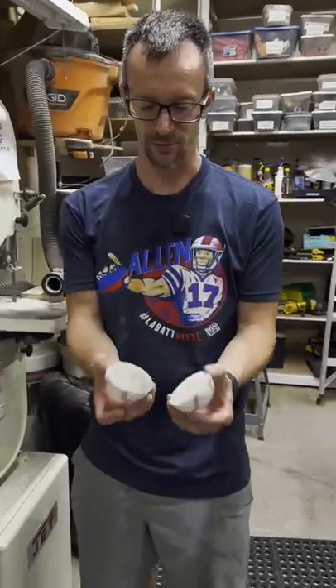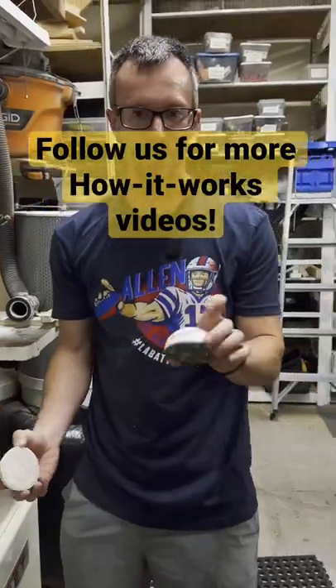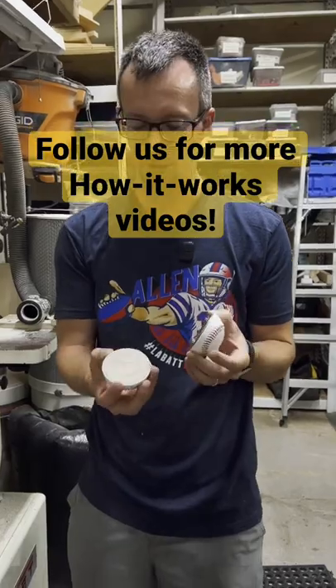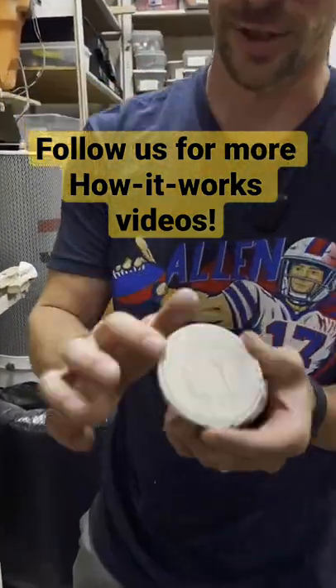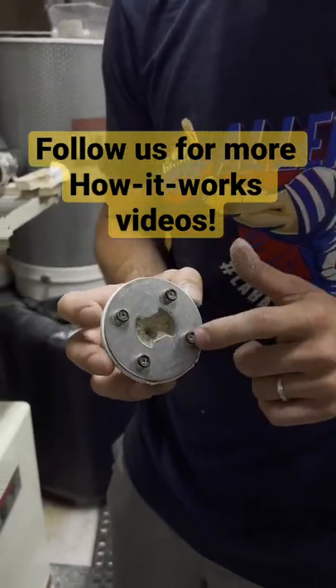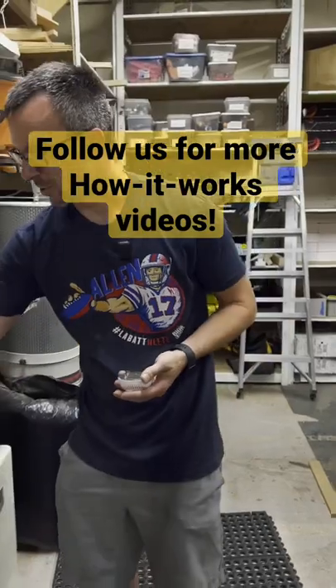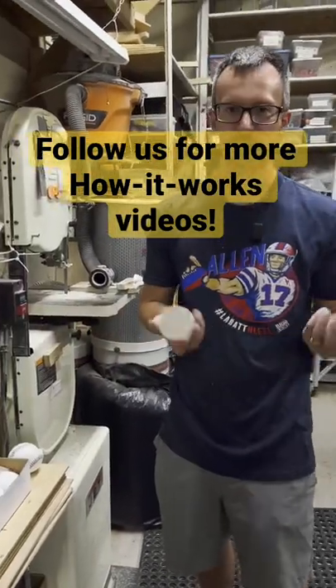That's the result — a nice clean cut. What we actually make out of them is these baseball bottle openers. We sand the edges so it's a nice smooth edge, and then attach this stainless steel plate along with these four magnets so it sticks right to the fridge. We also just sell these as baseball halves for crafting too.